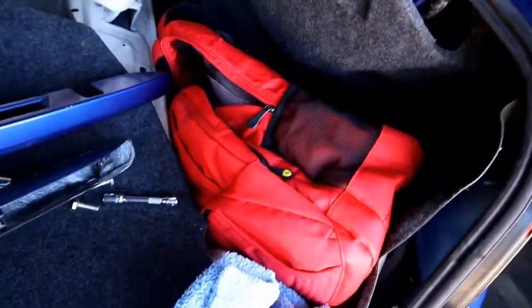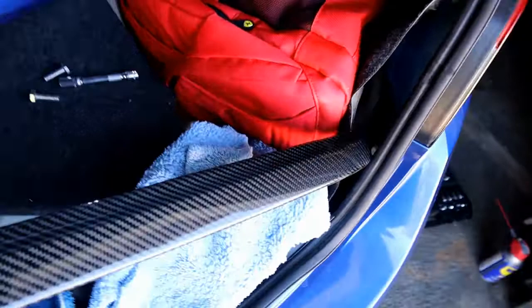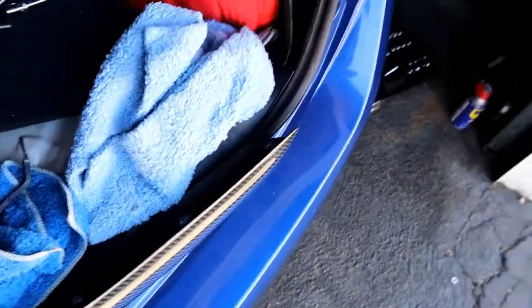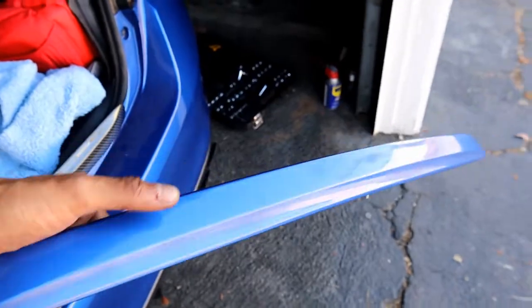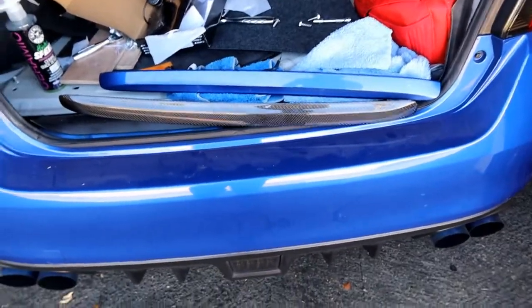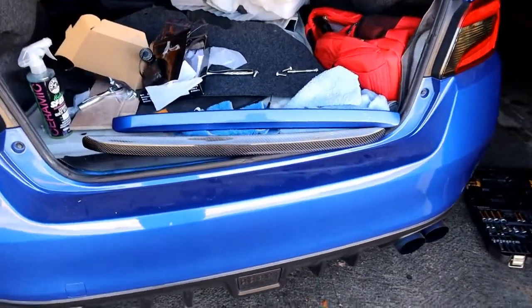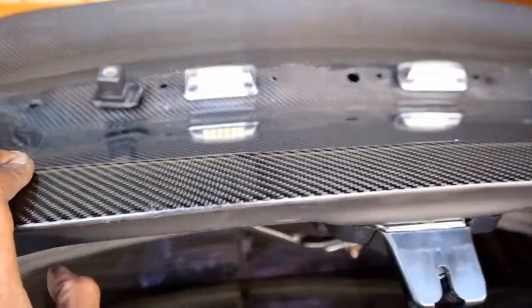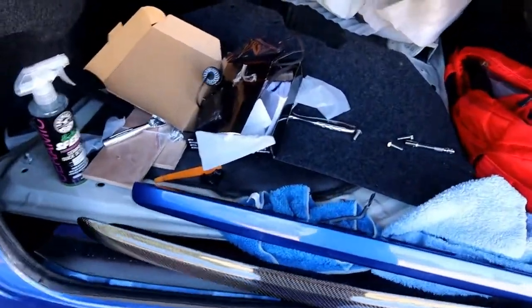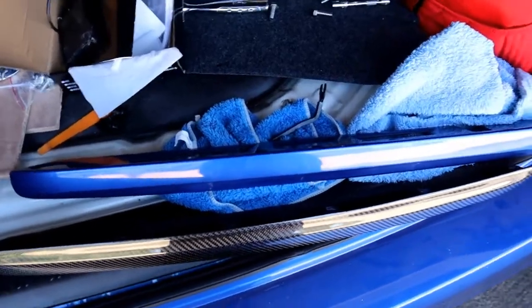Still sunny out — I got a little dilemma. So this is the little carbon fiber bracket that came on the trunk, and then you've got the factory blue color. I'm trying to figure out which one I should go with. I kind of like the carbon fiber, but having the blue on the carbon fiber trunk will kind of offset the color. I'm not sure which one I'm going to go with, but while I finish installing the camera and the LEDs, I'll make my decision. I'll show you the finished product and you'll see what I decided.